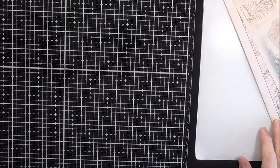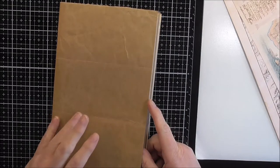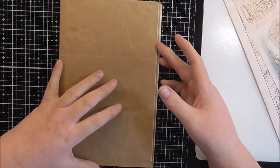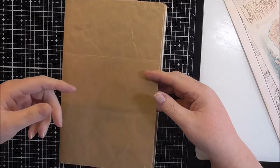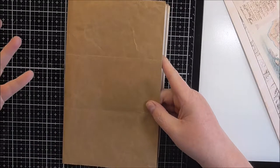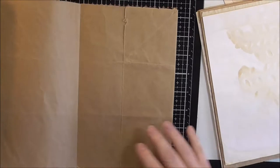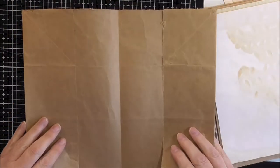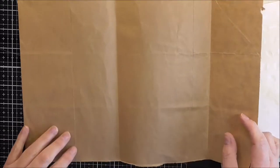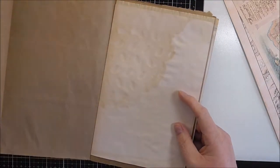I'm in the process of making some junk journals, so I've got here a base signature that I've pulled together. Here in New Zealand the law has been changed so that we're no longer able to use single-use plastic bags. My supermarket has moved to brown paper bags, which means that instead of having millions of plastic bags at home, I've now got millions of paper bags. I'm trying to come up with ideas on how to use them, so one of the things I've done is cut up the paper bag to see what I can use it for in terms of making a mini album.